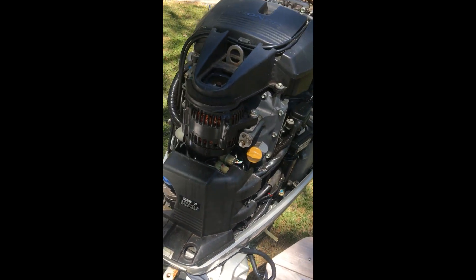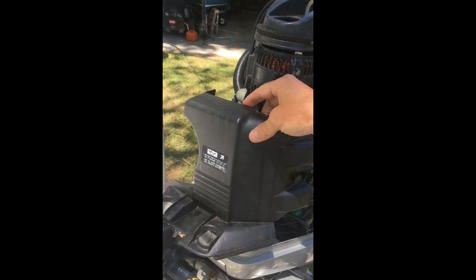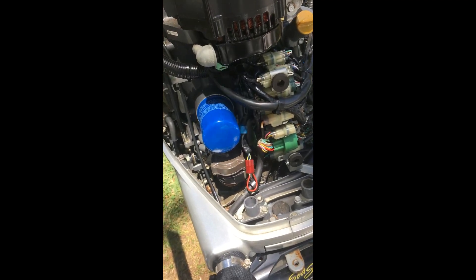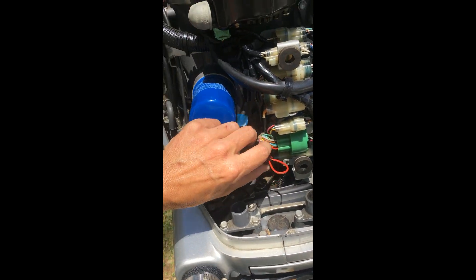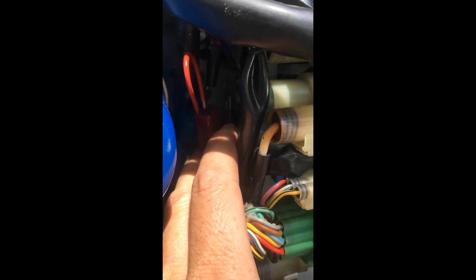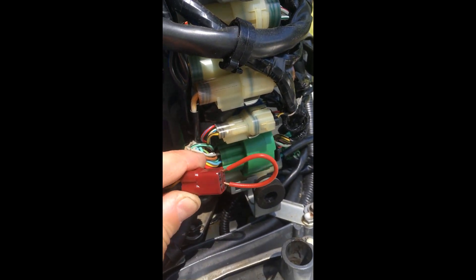I popped the cover off here and then I removed this little cover off the electronics to get in here. I found this red connector on mine — I believe it's a 2002 model, BF200. This little red connector sits right up in here beside the oil filter. It's upside down, and the connector is off of it right now to expose where I can get to the pins.